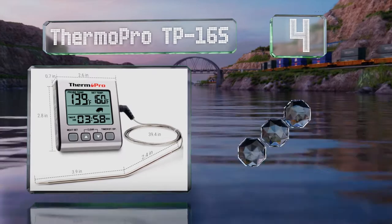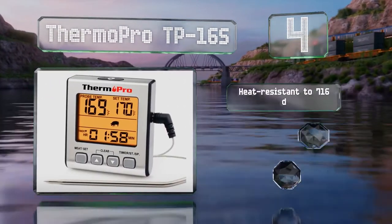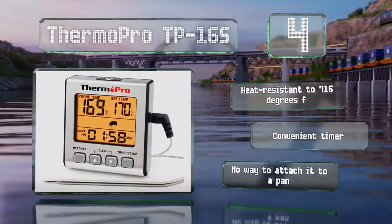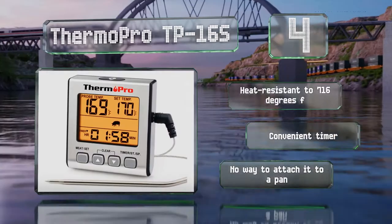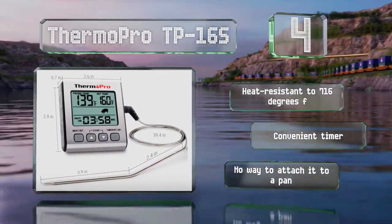At number four, versatile and user-friendly, the ThermoPro TP16S boasts a stainless steel probe with a 40 inch cable that allows you to monitor foods from the stovetop or inside the oven. It also has a stand for countertop use and the magnetic back can be adhered to most metal surfaces. It's heat resistant to 716 degrees Fahrenheit and features a convenient timer, however there's no way to attach it to a pan.